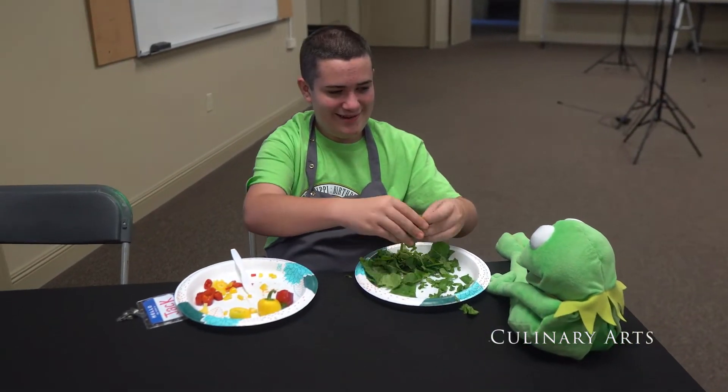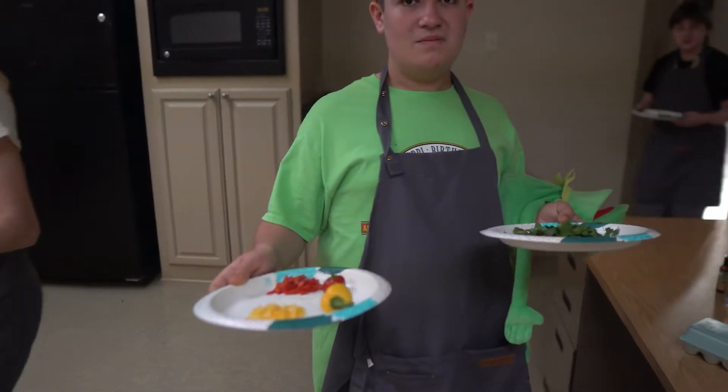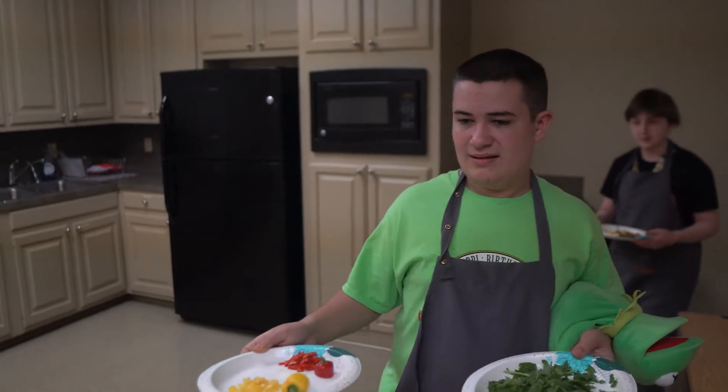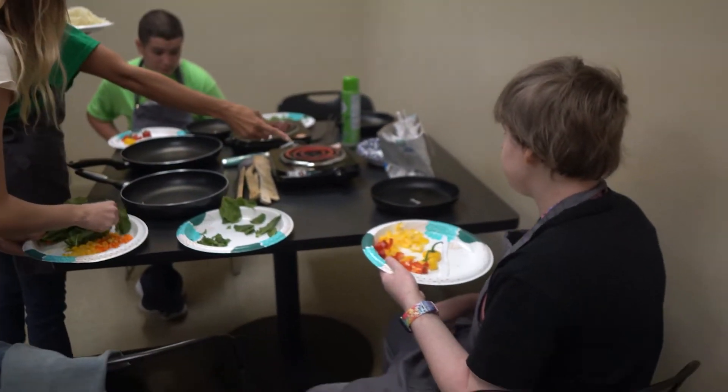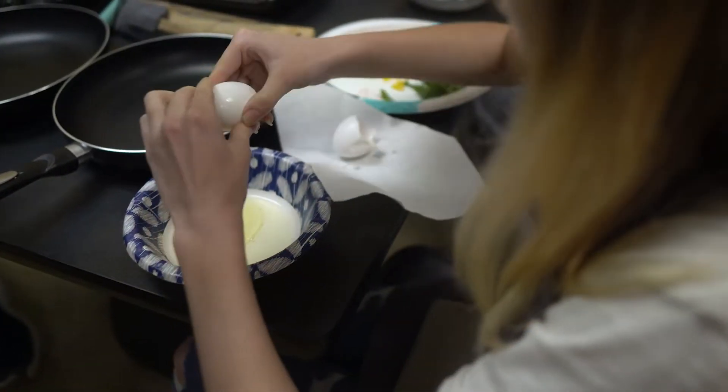We're almost a hundred percent done. Where do I put these? You can put it here, wherever you like. Pass me that plate, so you can put your plate in there. Thank you. You're welcome.